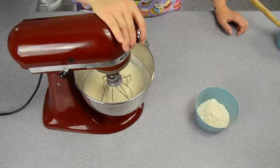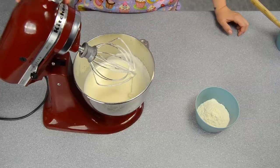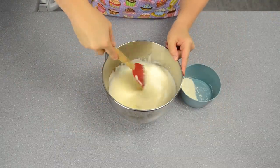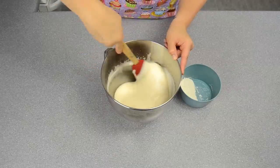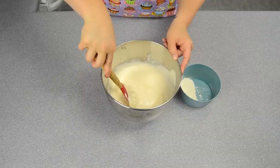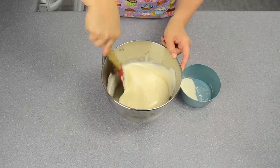Next we're going to fold in the flour. We'll sprinkle in our two ounces of flour and fold gradually. It's really light. When you're folding, make sure you're scraping the side, coming down under the bottom and up to the top to get all the ingredients incorporated together.